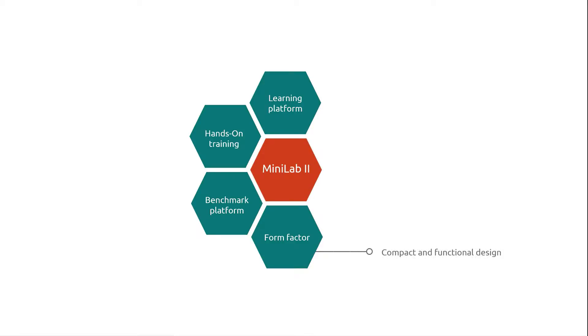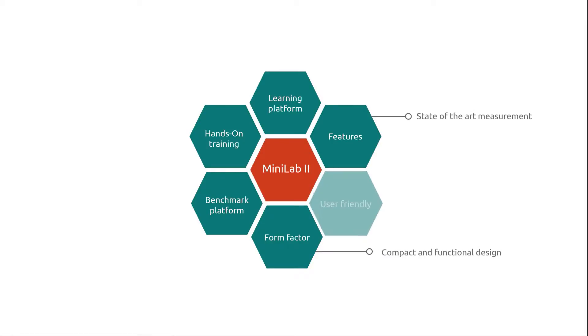Furthermore, the Minilab 2 considers compactness as much as functionality to create a hands-on form for demonstrations. It offers you many opportunities like to adjust the amperage or the voltage for individual applications. The results will be displayed immediately, so the Minilab 2 is easy to handle and instinctively understandable.